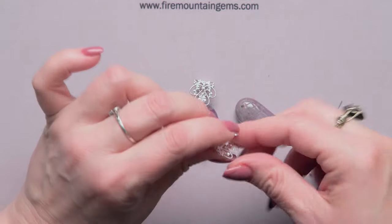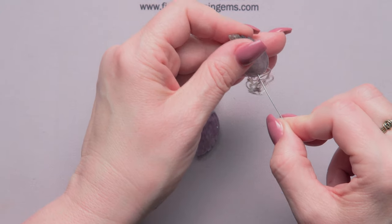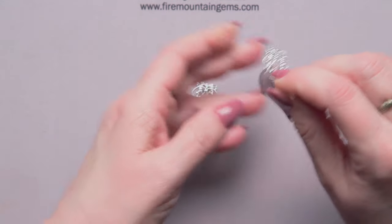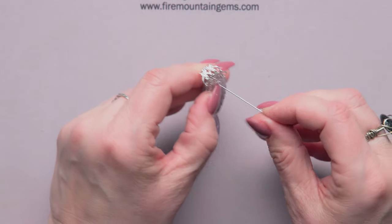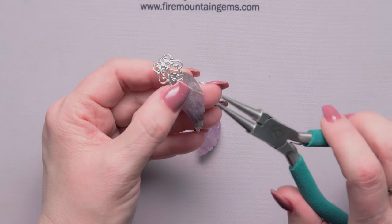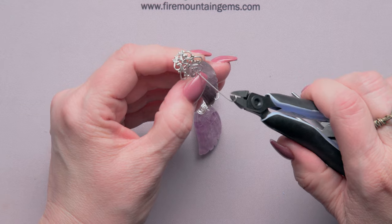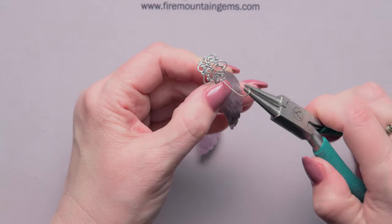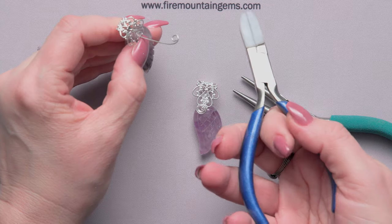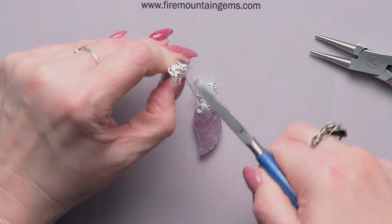Then I'm simply going to put the head pin through the hole in the back of the component, put that through my wing, make sure the side of the wing I want showing is in the front, through the other side just like that. Then I'm going to use the tail of the head pin to make a spiral — round nose pliers, just grab the end and roll it in. When you're making a spiral, cut off the last few millimeters and bring that around.